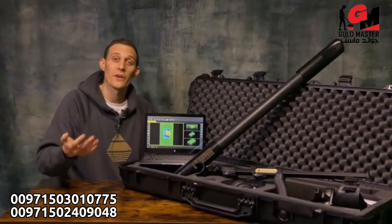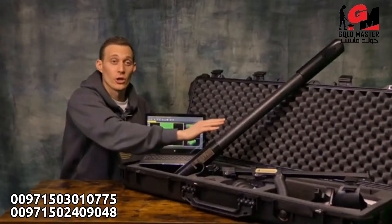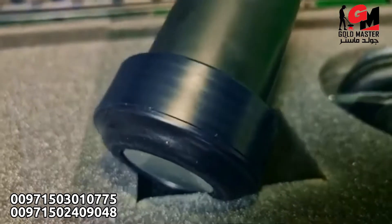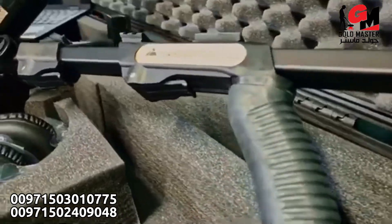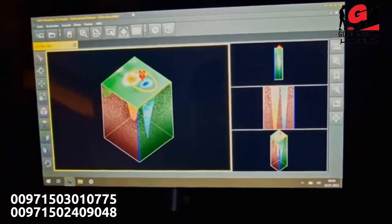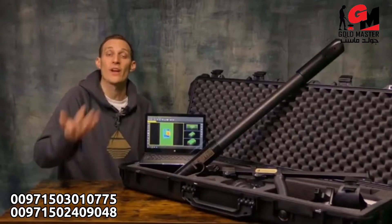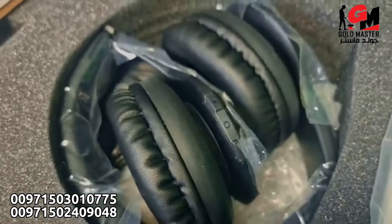The OKM Fusion Professional Plus is delivered in a shock resistant case with customized foam. We have the control unit, which consists of the SRIS search coil. We have the telescopic rod which you can use for horizontal scans. We have the Windows notebook with the pre-installed Visualizer 3D Studio software in the professional version. Additionally, wireless headphones, chargers and travel adapter.